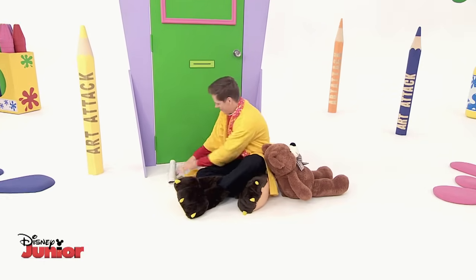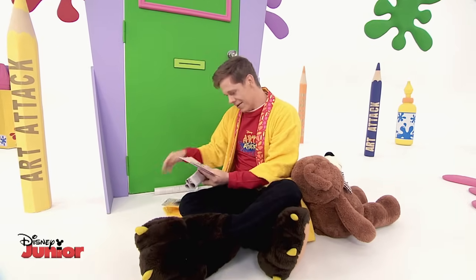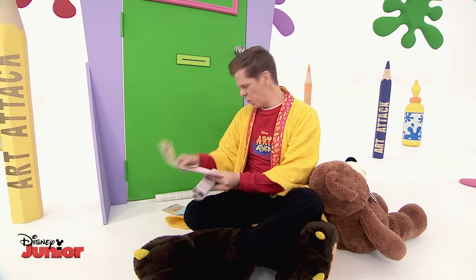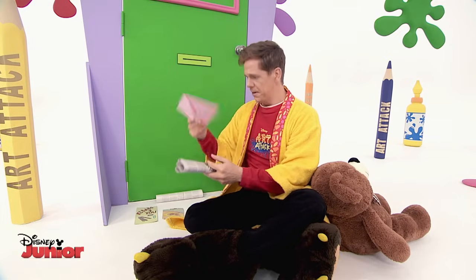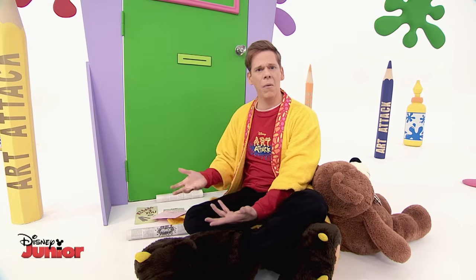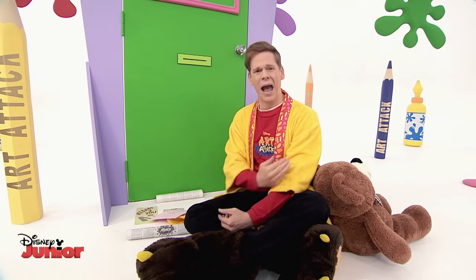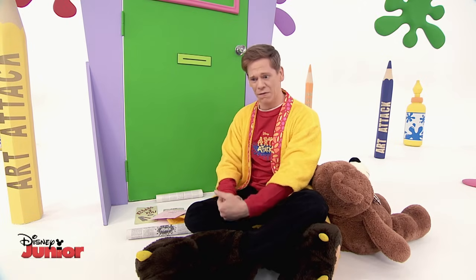Here we go. Newspaper. A letter to my mum. Fast food. Pizza. A letter to my dad. Newspaper. But where are my birthday cards? I've got no cards. But even my dog had more cards than me on his birthday.